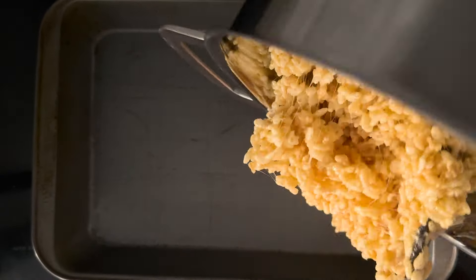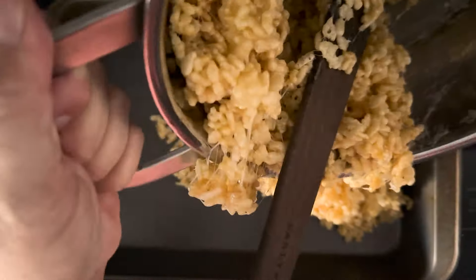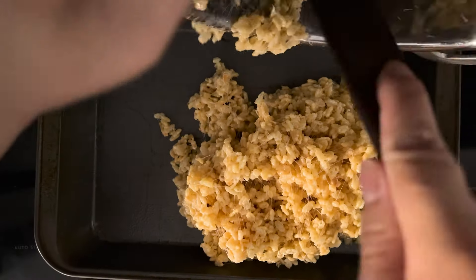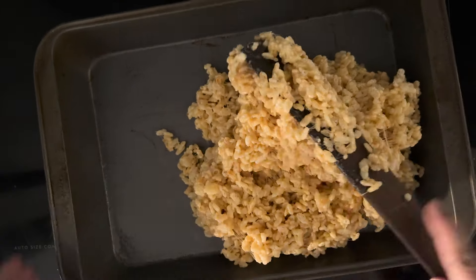I'm going to scoop out that warm Rice Krispie Treat mixture into a greased cake pan. Mine is 9 by 13 but you can really use any size of cake pan. The smaller it is the thicker your finished treat will be.